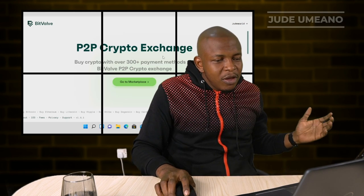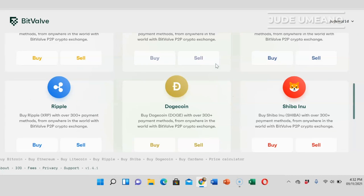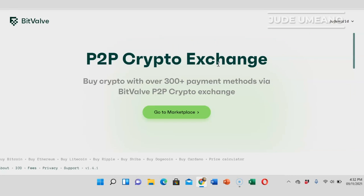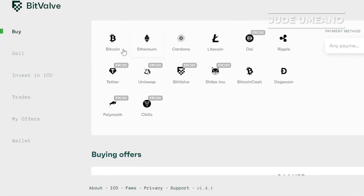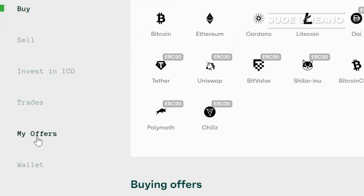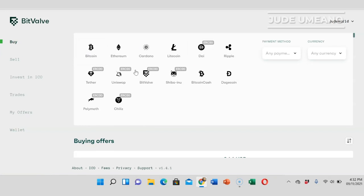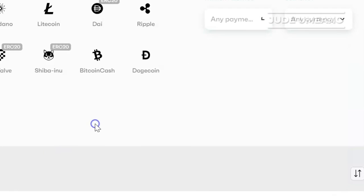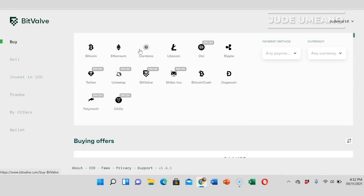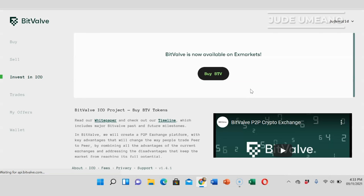BitValve is relatively new but their interface is quite cool. Here you can buy cryptocurrencies using over 300 payment methods, which is awesome. Under the markets you have buy, sell, invest in ICO, trades, my offer, and wallet. Under buy you can purchase Bitcoin, Ethereum, Cardano, Litecoin, DAI, Shiba Inu — all of these coins using any of the 300-plus payment methods. You can also go to sell and sell these coins and receive payments via your preferred payment method.